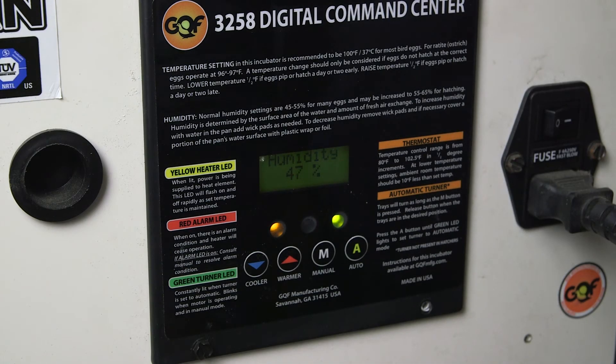Sometimes with the 1502 or the 1500, you may have a question about your turner or the command center — whether they're working. There's a way to test the turner by putting it into a quick turn mode, which will allow the turner to turn every minute or so.